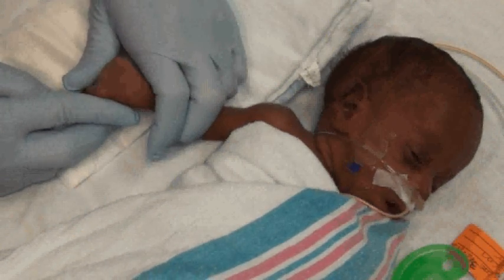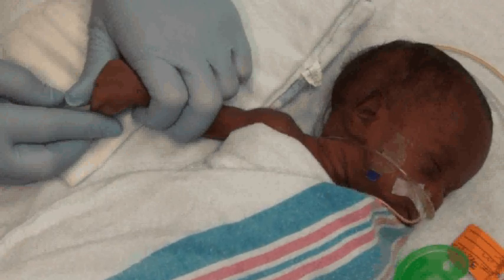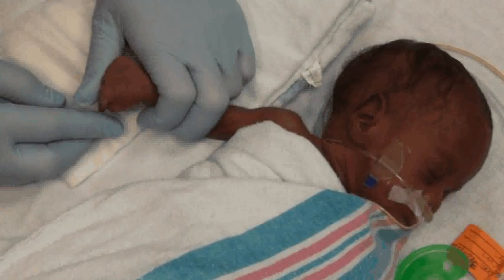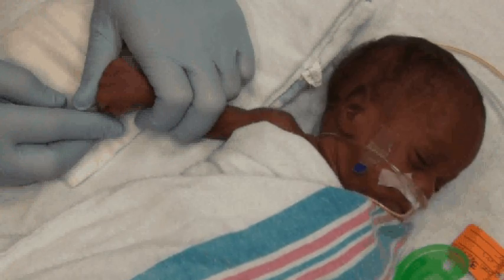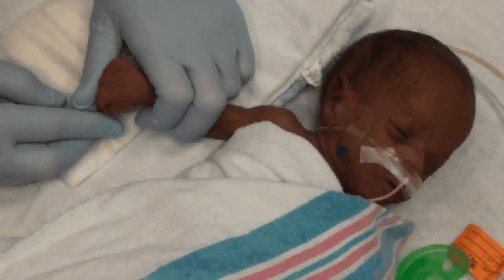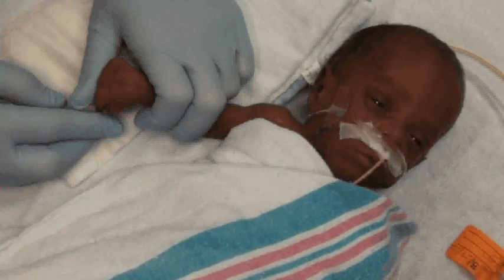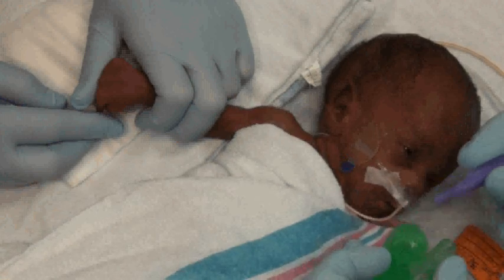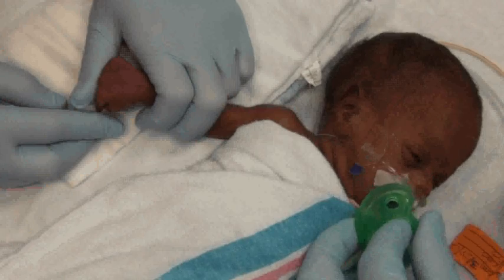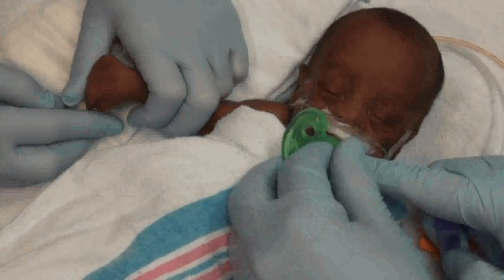Now that the appropriate supplies have been gathered, a timeout is required prior to performing the blood draw. Two of the approved JAGO identifiers must be referenced for patient identification. Hand hygiene and the application of personal protective equipment is essential. The infant is swaddled and the extremity in which the procedure will be performed is exposed. A pacifier and sucrose are utilized as pain control measures.